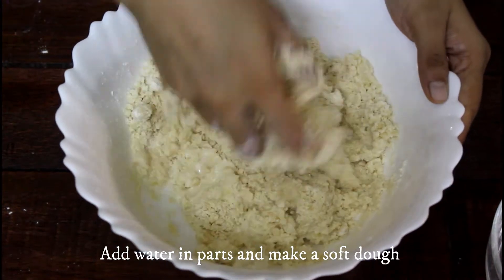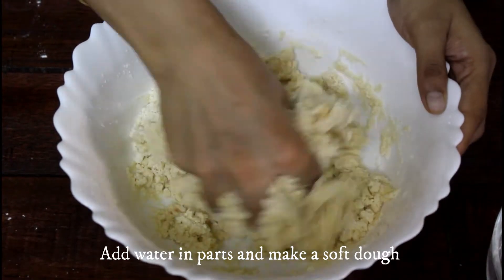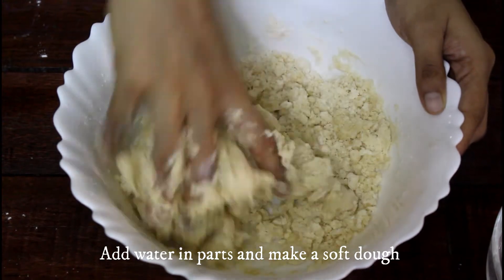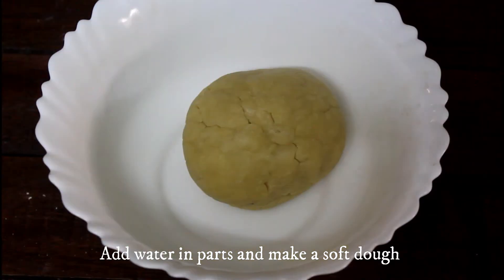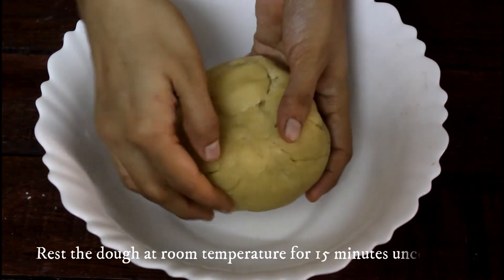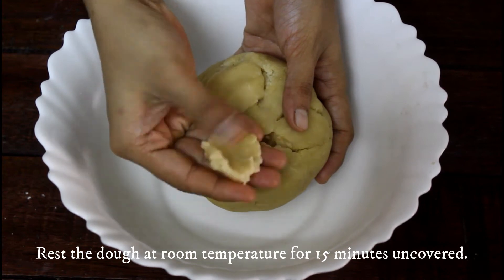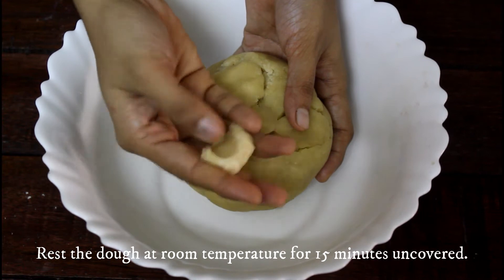Now comes the final part of making a firm dough using water. Remember to add water in parts only — I used about 1/5 cup of water here. It much depends on the quality of the flour used; you may need a bit more or less. You may also make the dough by swapping exactly half the ratio with wheat flour. This is the consistency we are looking for.